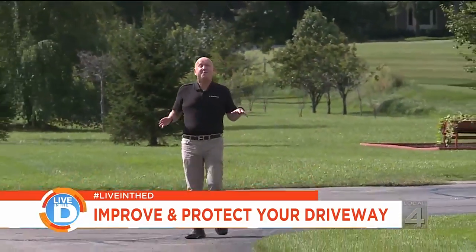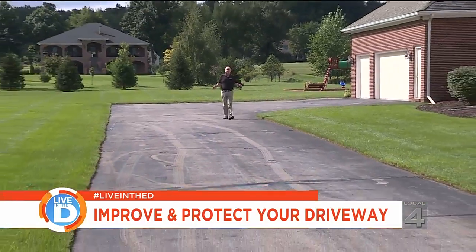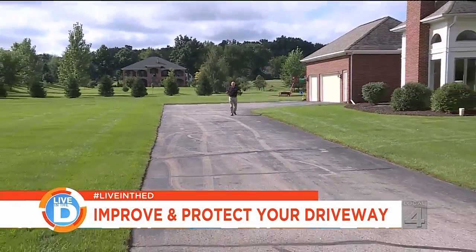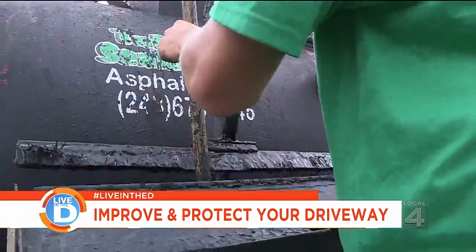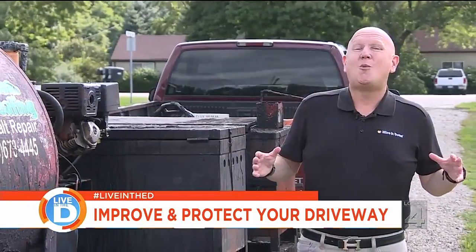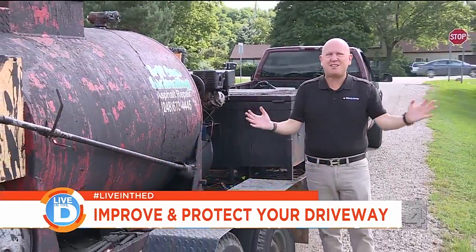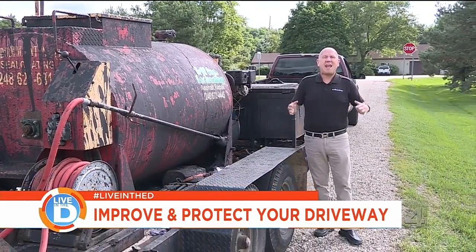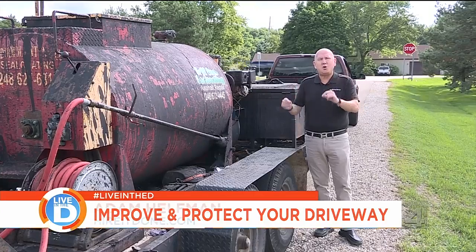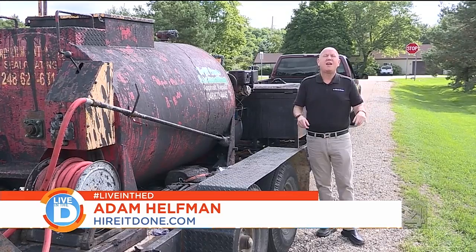Home ownership has many responsibilities. Today we're going to learn about asphalt seal coating with a new alternative that's safe for the environment. Most homeowners think asphalt seal coating is just this black, tarry substance that you smear all over your asphalt driveway. Today we're going to show you that the new product is called coal-tar-free, and it's better for your driveway and better for the environment.